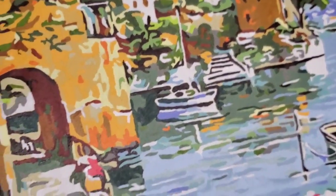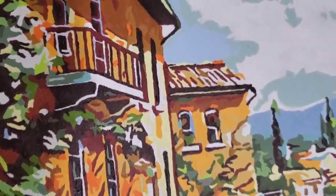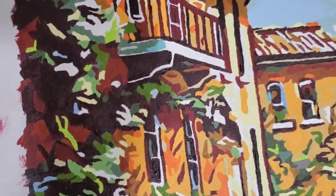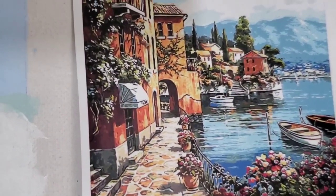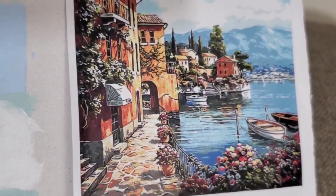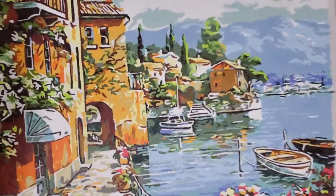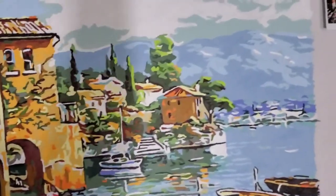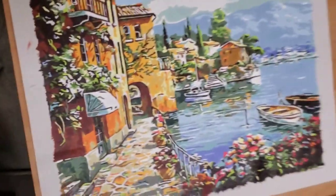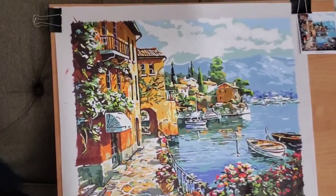I really enjoyed doing it and I will definitely do another one. I think I'm going to try to blend things a little bit more to get it to look closer to the reference. Yeah, considerably different than that — but hey, it was fun, I enjoyed it. Somebody had asked: what do you do if you run out of paint?